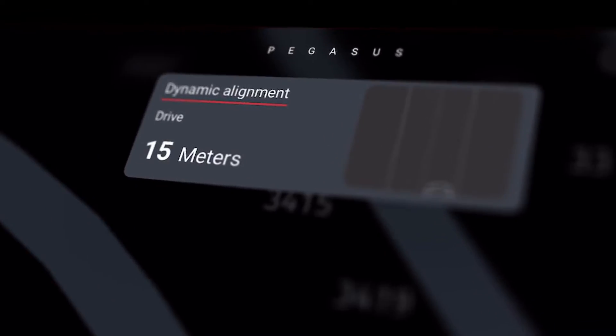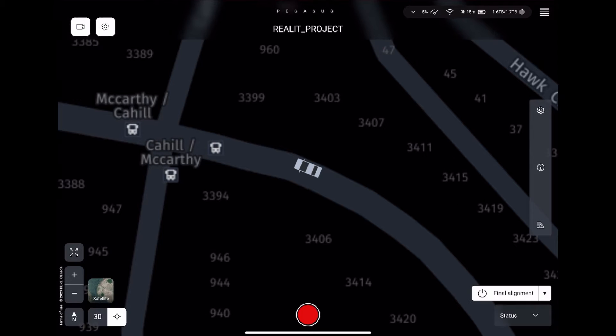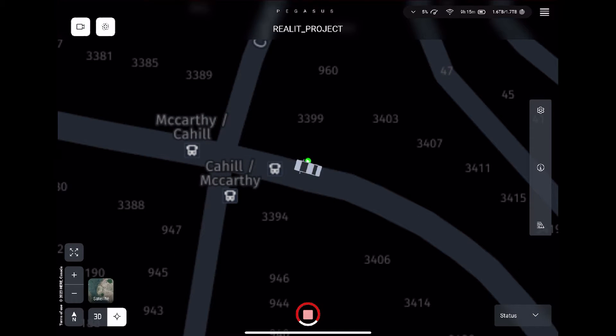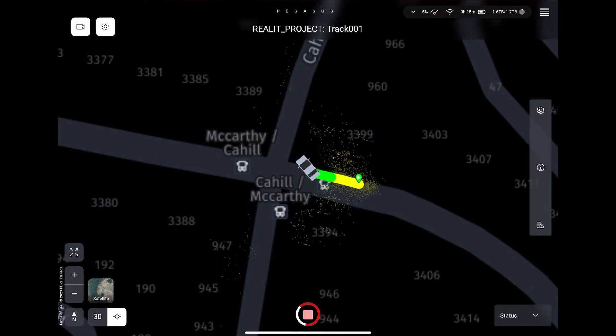After the distance countdown meter reaches zero, you can begin collecting scan data by hitting the red button that appears in the user interface. The data you collect and the path you're taking will begin to appear in Pegasus Field. If you entered a pre-programmed path during the setup process, it will also appear, guiding you on your way. You can stop and start data collection however many times you like.